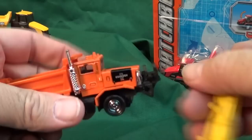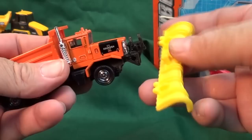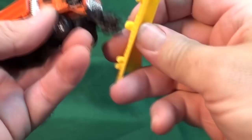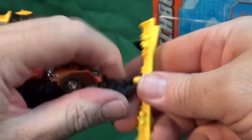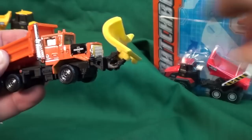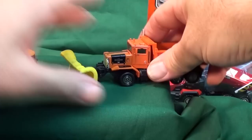I almost forgot — you can't have a snow plow unless you get the plow. Let's figure out how this goes on. Obviously the flat part has to go against the ground. Let's put it in and give it a little twist. I believe that's the way — let me check the package. Yep, that's the way: you put the flat part on the bottom.